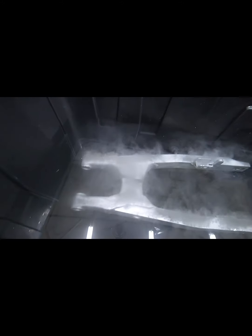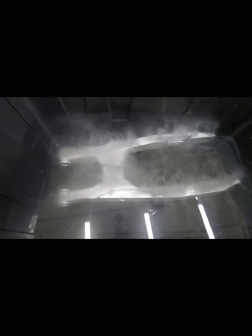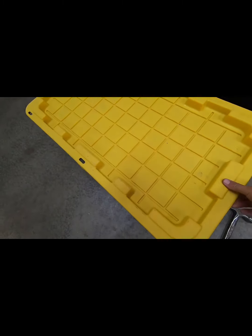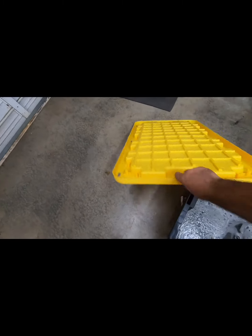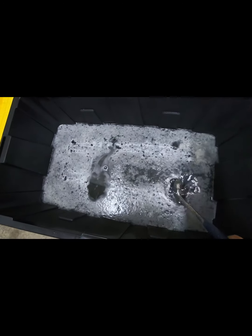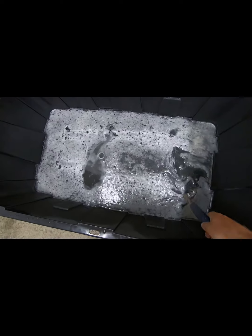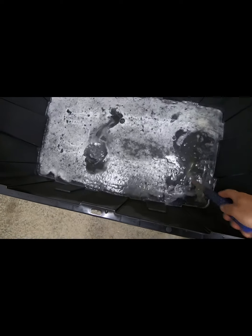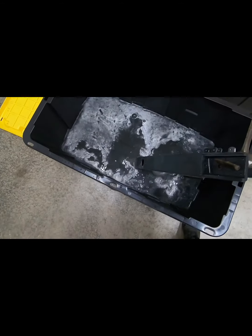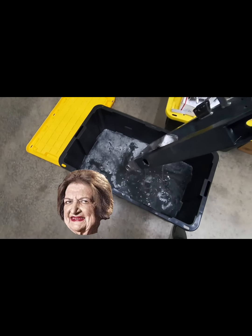Look at that! All right, it's been an hour. Let's check it out. There we go — oh yeah, that's much better. Much better.